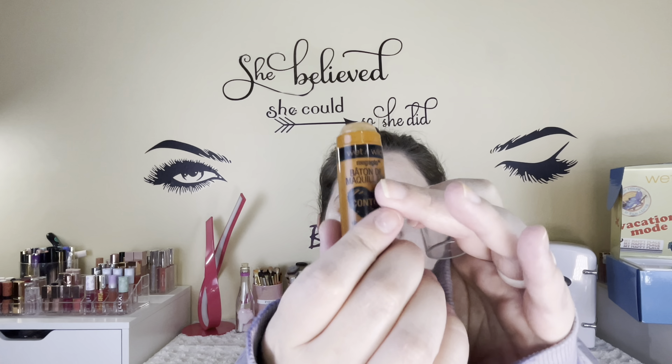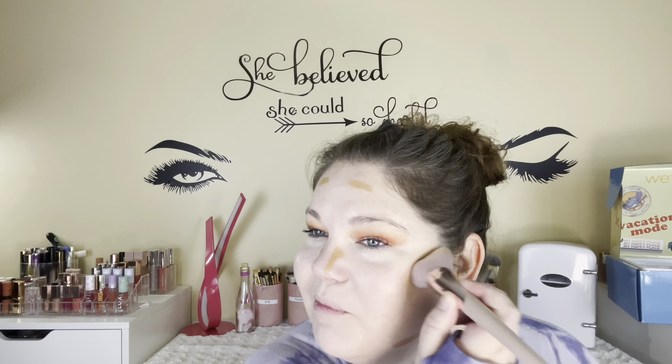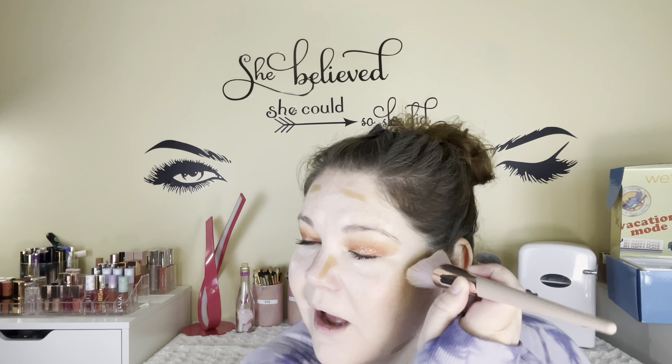Now we'll go into the cream products. I have the cream bronzer and it is in the shade Oaks on You — it's really, really pretty. I like this one a lot. I'm going to use it to bronze up the face a little bit and then use the Fenty brush to go over it. That was the only thing I didn't get — I didn't realize the six-to-six brushes that came out with the collection weren't part of the packaging. I thought they were included, otherwise I would have bought them too. They were kind of expensive though — like $17 for three brushes, which is quite a bit.